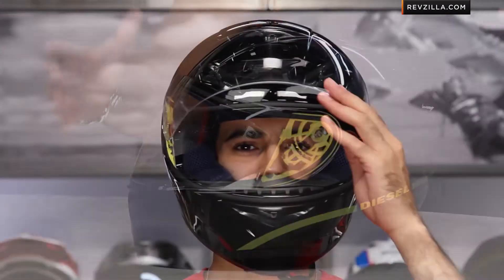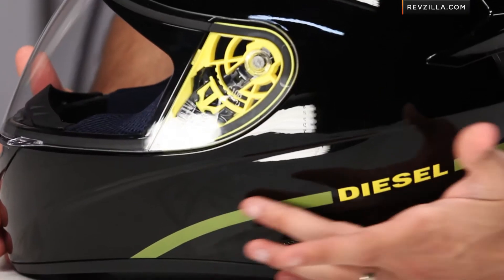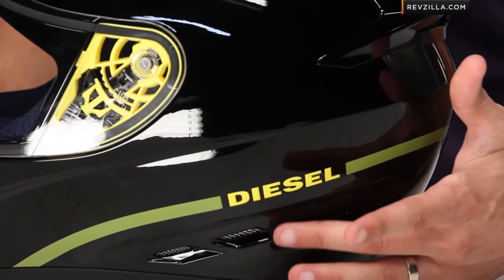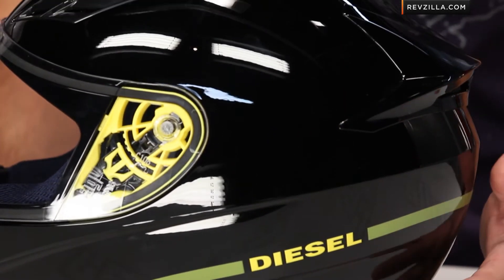The Full Jack is the next continuation from AGV for their diesel line, their diesel partnership. The Full Jack comes in four colorways. This is the all black, and you can see here on the side we have this subtle line in gold, and you have the yellow gold popping diesel logo. There are three other colorways: there's a green, there's a white, and there's another color where it splits into two tone, so you see a solid color on the top and a different color on the bottom.